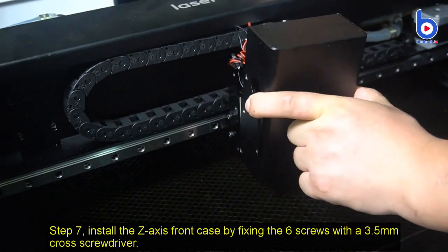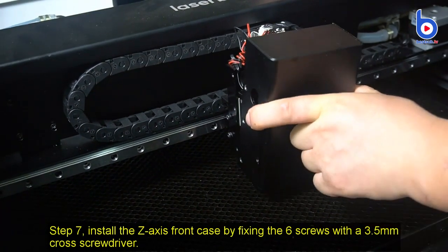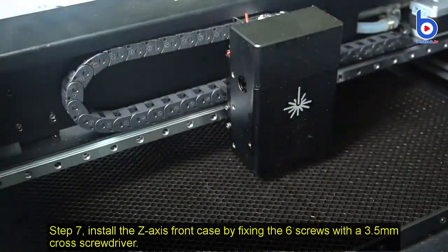Install the Z-axis front case by fixing the 6 screws with a 3.5 mm cross screwdriver.